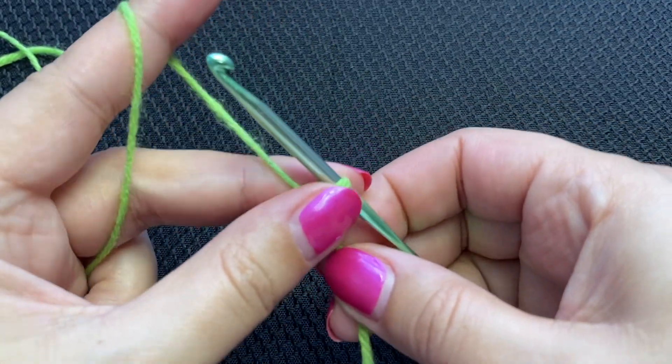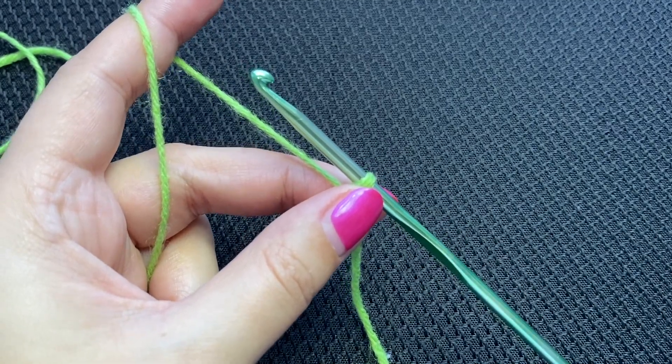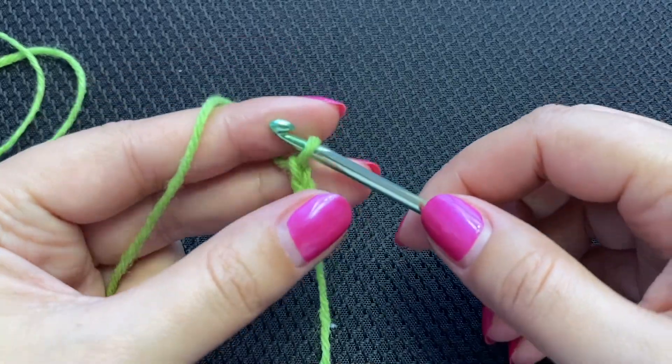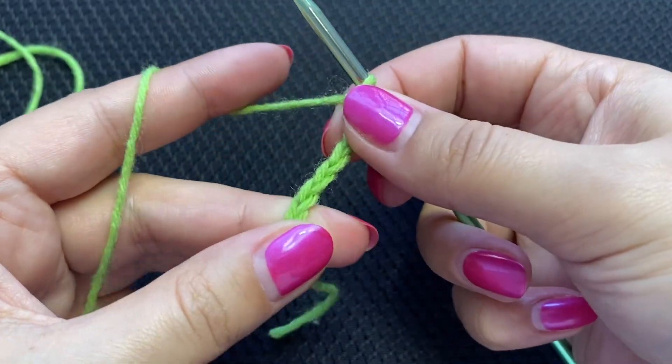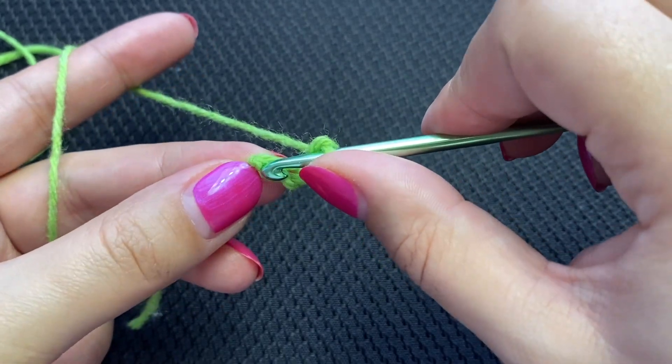Chain six — you can work a magic ring if that's your preference. One, two, three, four, five, six. We'll close them into a ring with a slip stitch into the first chain.